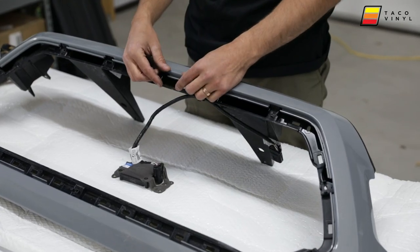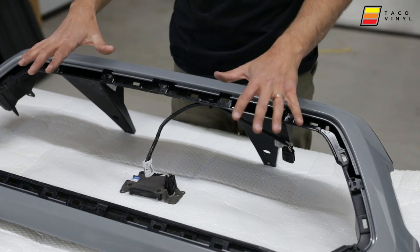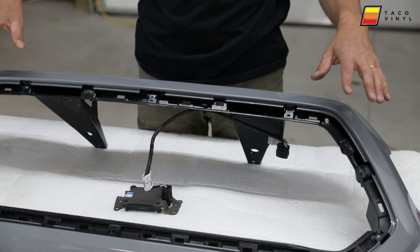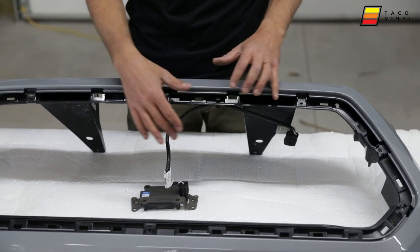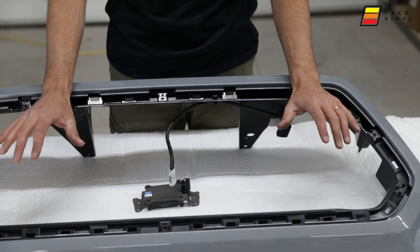For the 2016 and 2017 models, sometimes they come with a chrome bezel — for the older models it's just a single insert. There's no need to remove all the additional screws around the shroud on these; you're just wanting to remove the inner piece because all of our grilles are a direct replacement for that spot.